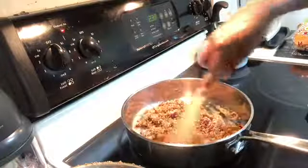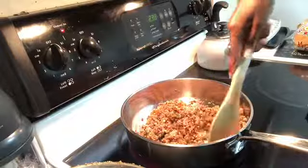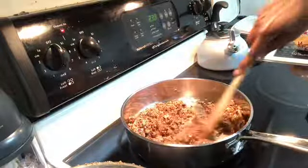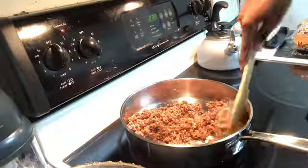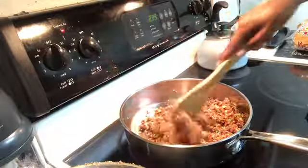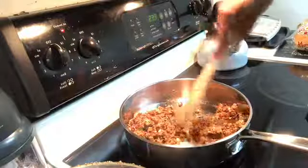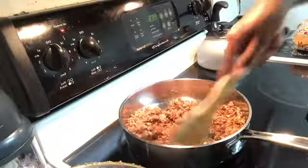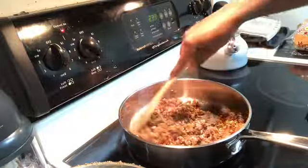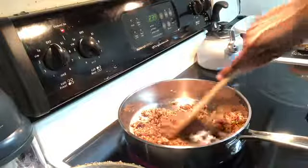I wanted to show y'all how I make my ground plant-based taco meat. You can refer to my other video on how to make the base for the plant-based ground beef — this is just me showing you how I sauté it up. I take my plant-based ground beef that I made and sauté it up, putting a little olive oil in the pan first.